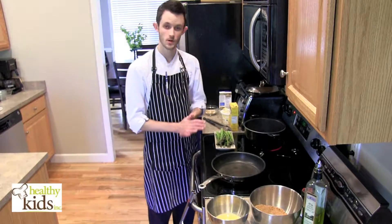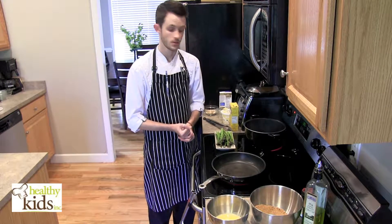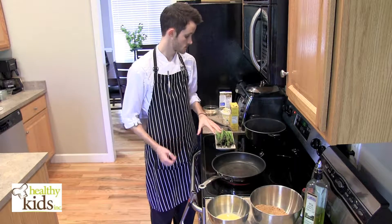Hi, Chef Joe with Healthy Kids Inc. Today we're going to be making a pork chop with asparagus and almond sauce.